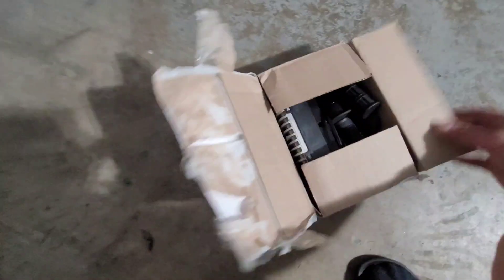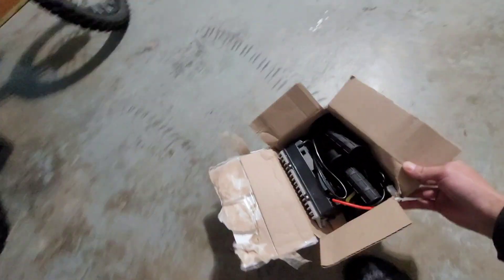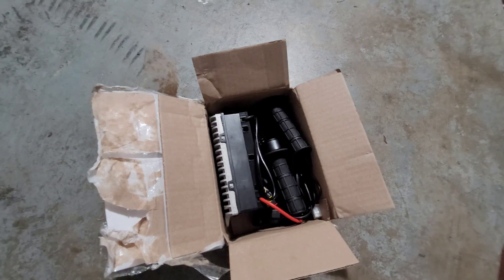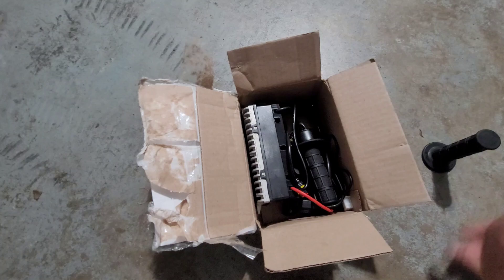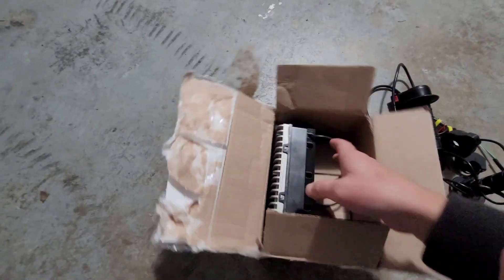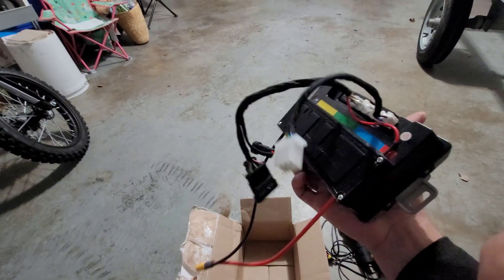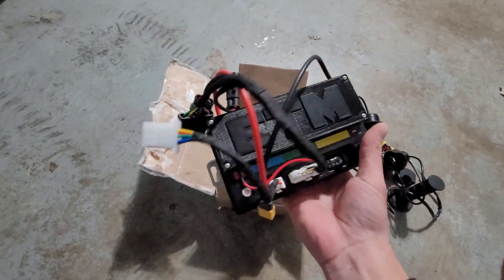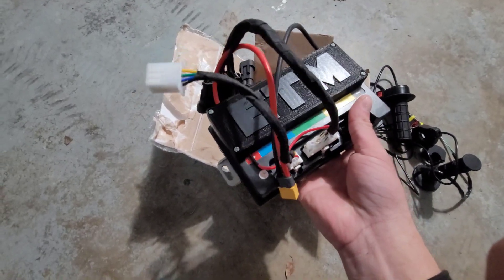I bought this kit from Electro — go check it out. It's a base kit, cost me $500, pretty cheap. What this will allow me to do is push more wattage out of the stock motor, and eventually I'll be able to upgrade to 72 volt instead of 48 volt, and we can start getting some real speed and some fast wheelies.